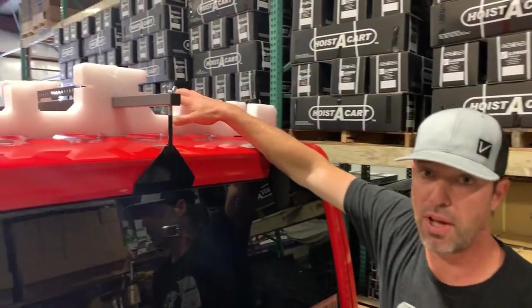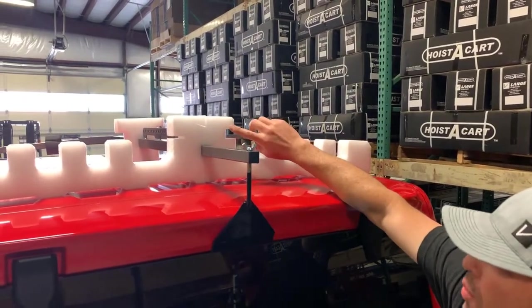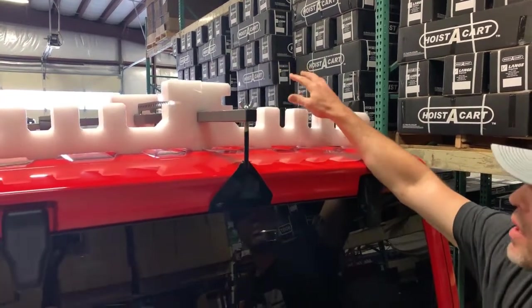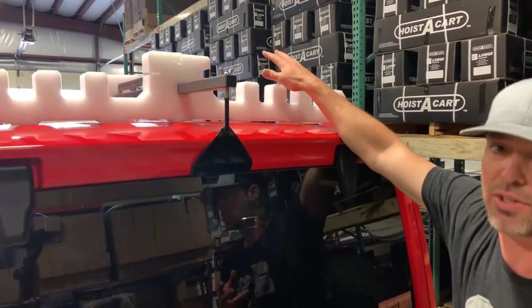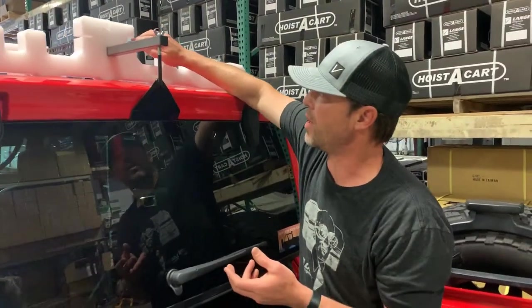A couple of other questions we get about this — there's a white foam piece that holds your freedom top panels. Is there a direction to it? Yes, the side with the larger notch goes on the passenger side. That's because the freedom top panel from the passenger side has a slightly thicker lip that fits underneath there.